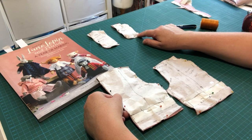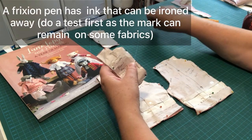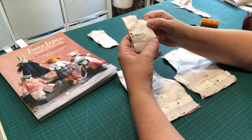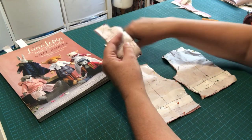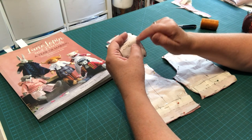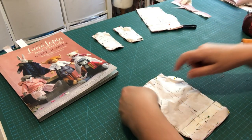Notches can also be marked with a frixion pen or a pin at right angles to the edge. If you're going to zigzag or overlock your edges, put a tailor's tack just inside the seam allowance so you can still find the notch position after the edge is finished.